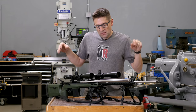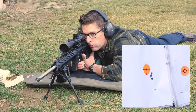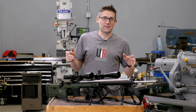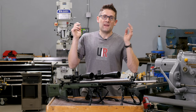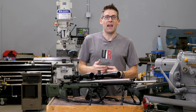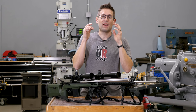I've been geeking out at the range doing load development — shooting at 100 yards, looking at groups on paper, measuring velocities with the chronograph. To be honest, it's kind of been driving me nuts a little bit. You can go a little bit insane if you look too closely at your spreadsheet and obsess too much about the numbers. So I decided it was time for some fun.